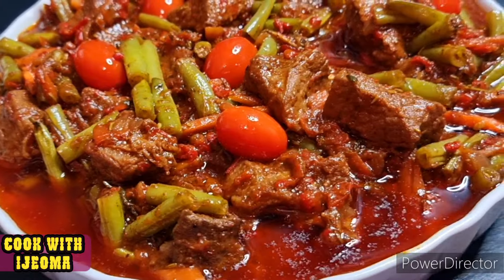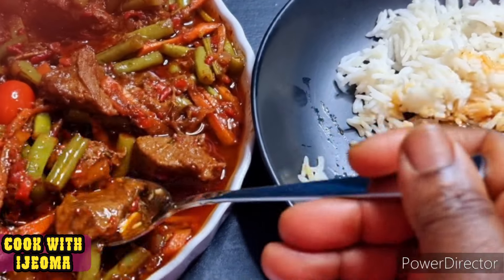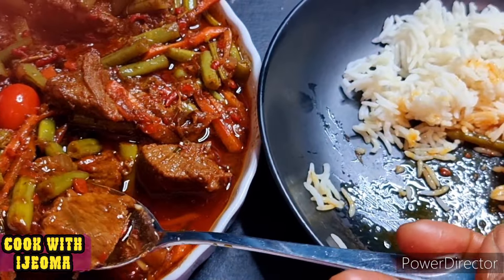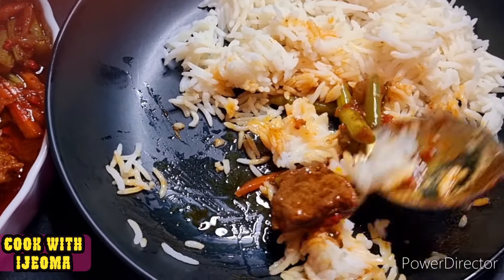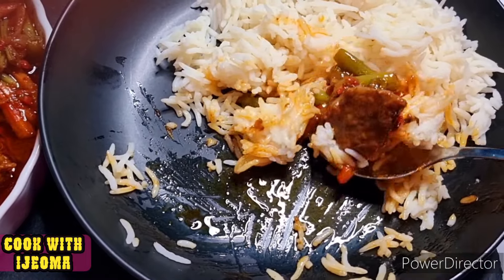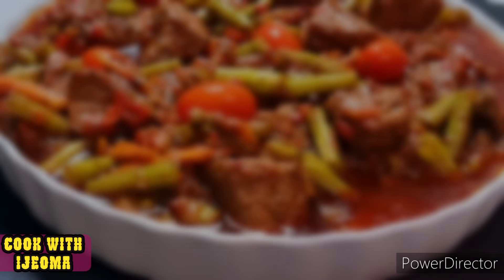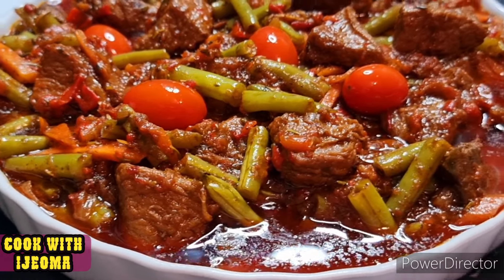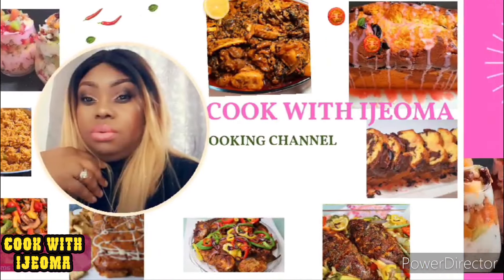Hello everyone, today we are going to make this wonderful, amazing, delicious green beans stew with beef and shredded tomatoes. You can use any other tomatoes. I love the shredded tomatoes and I love putting it in my meals like stew and fries. If you don't have it, use normal tomatoes. If you are a fan of vegetables, especially green beans, let's make this delicious stew — you are going to love it!